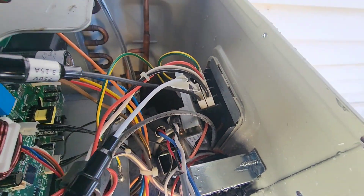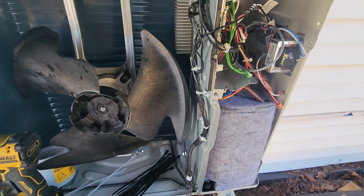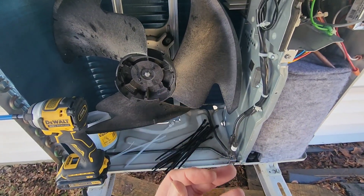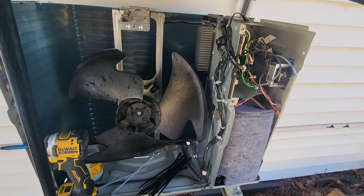That's pretty much it — a very easy install. All we've got to do is button this thing back up and turn the power back on. The heater's in, and as you can see, all we had to do was take off the top, the side, and remove the fan, which didn't take very long at all. The heater was in in no time. That's the video, guys. Happy HVACing.